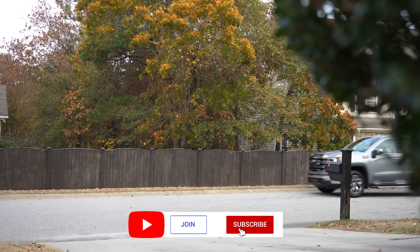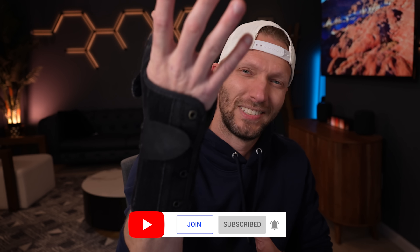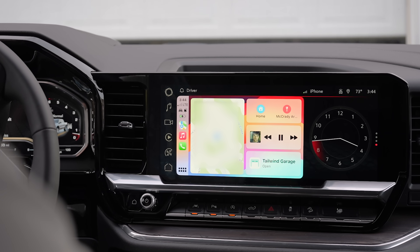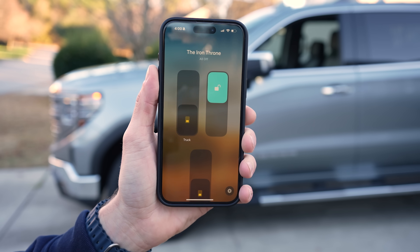I got a new truck recently. The last one was totaled — I still haven't fully recovered from that experience. Since this new truck has more capabilities than my last one, which was in fact 10 years old, I wanted to see if I could connect it to my smart home so I could control it with Siri or use it in my smart home automations.